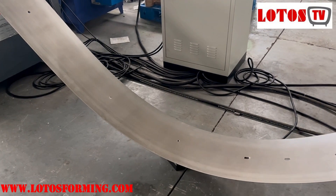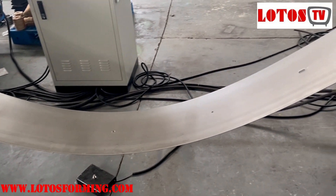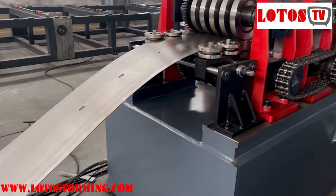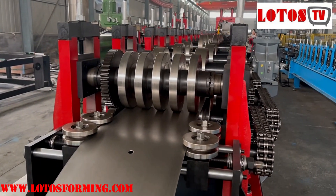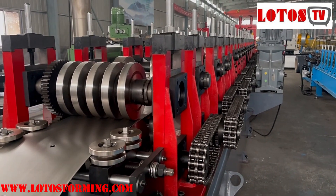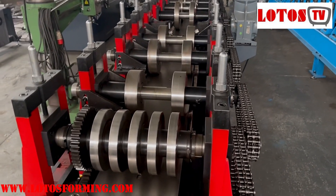On the looper there will be sensors which connect the punching die and the forming machine, and then we come into the forming machine. This forming machine was built up to 2.5 mm capacity with double chain transmission. Let's see how the forming rollers work.